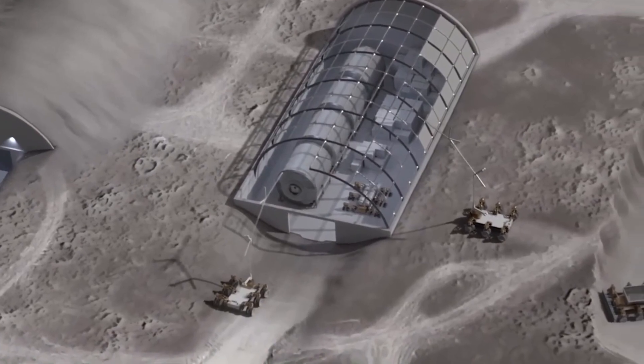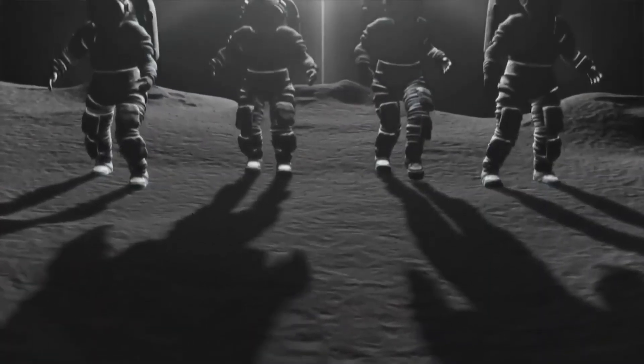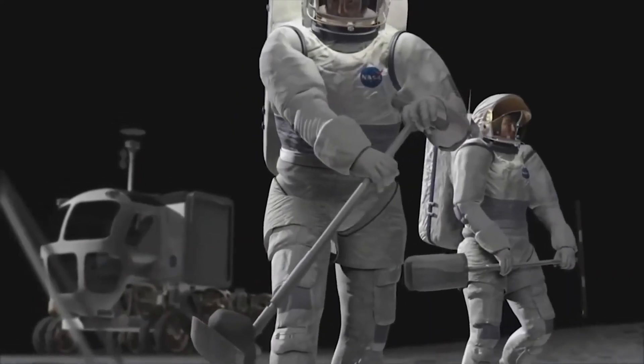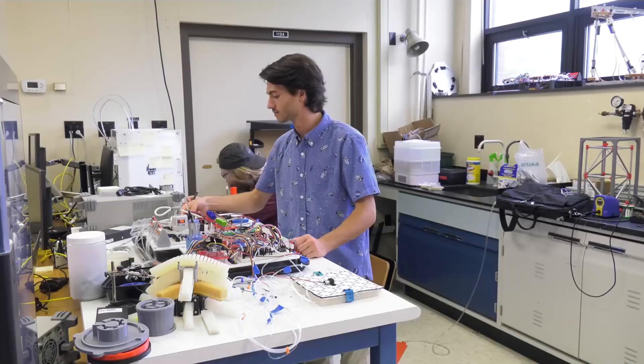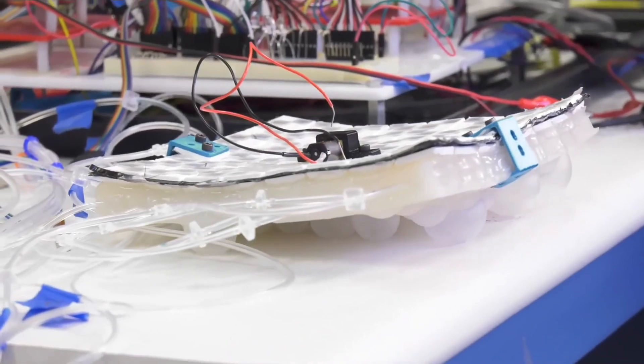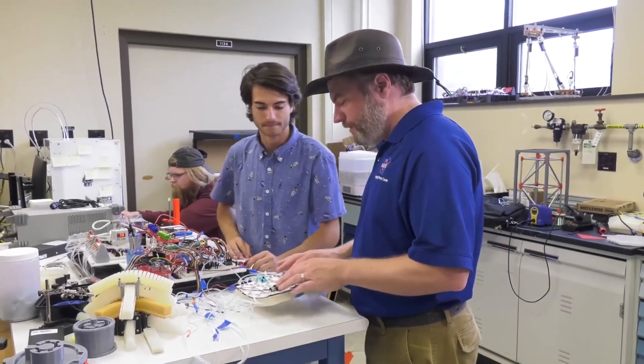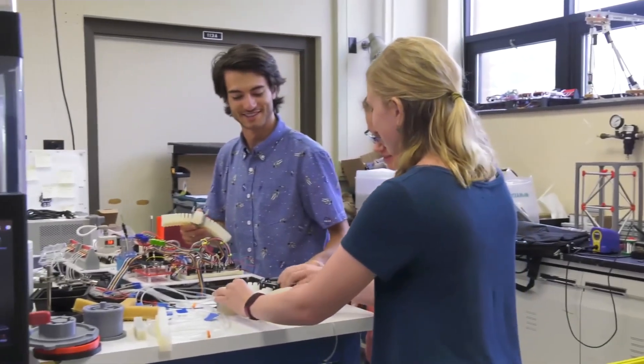Soft robots can also be used in habitation on the lunar surface or the Martian surface, and in astronaut suits to help with dexterity, hand motion, or to lift heavy things. Soft robotics is obviously very reliant on robotic systems, and coming into my internship, I didn't have the greatest experience with that. However, I was willing to learn how to code, how to program software, how to work with hardware, and now I have a much better understanding.